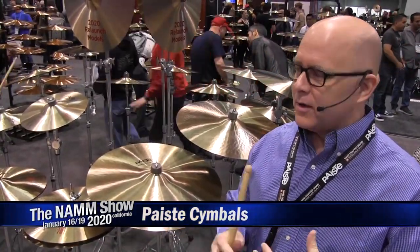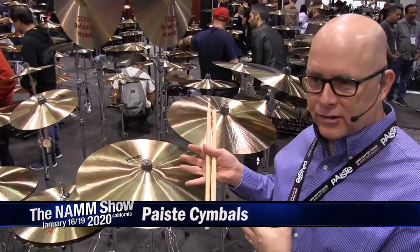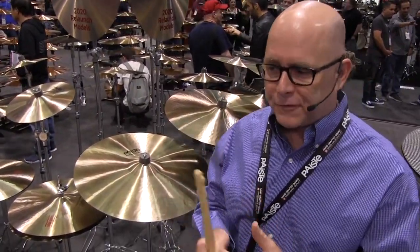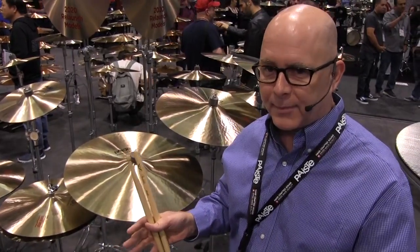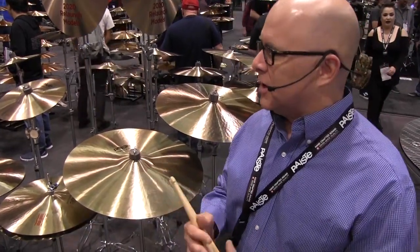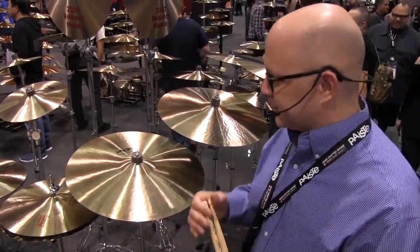What we have for you this year are some reintroductions to our 602 line. We've added some cymbals to fill in some holes in the current lineup that we've had, and we're also adding some new models to give us a much wider selection of cymbals. So we'll start with some of the add-on cymbals.